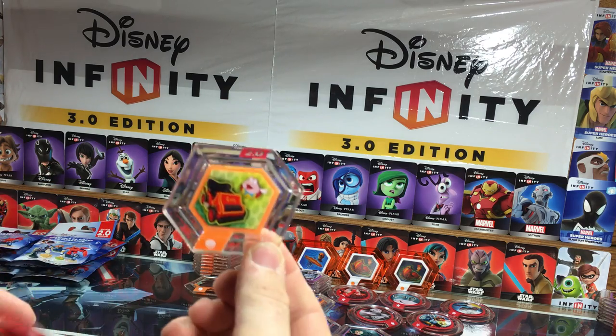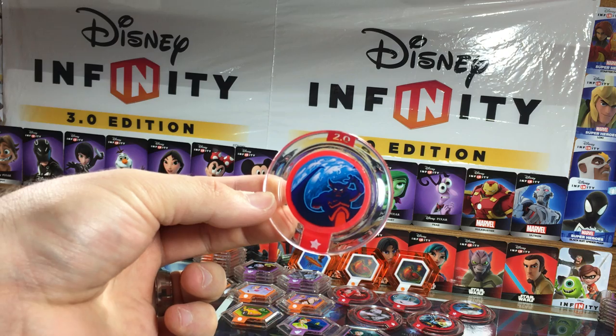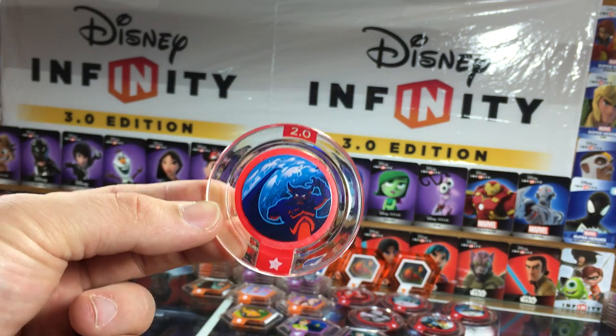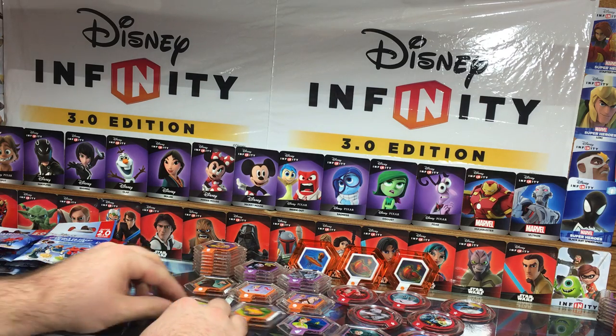Mr. Toad's Wild Car — this is a really cool vehicle. And then Chernabog's Cyclone. Everyone always yells at me about how I pronounce things. Another great disc — I really enjoy the 2.0 discs a lot.